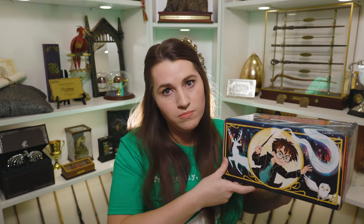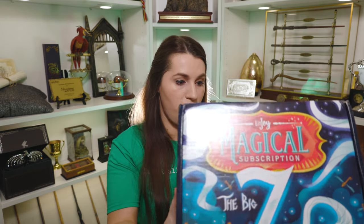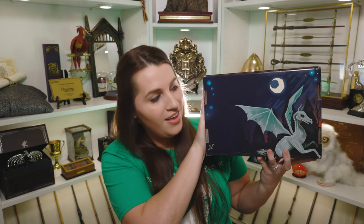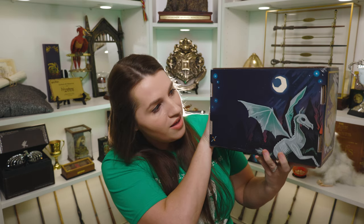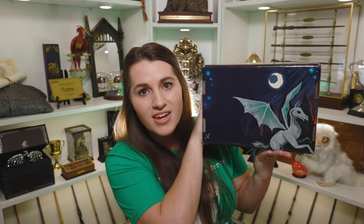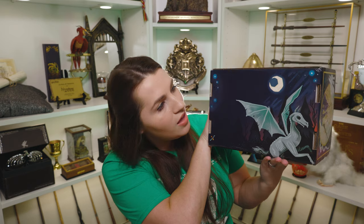And the one thing I saw that I had to make myself stop looking at is because on the bottom we have a Thestral. Pretty sure everyone just loves the Thestrals. And I am so excited to see that on the bottom of this box. You can tell my box doesn't have much wrong with it, so I will definitely be displaying this on top of my bookshelves because I think this artwork is just beautiful.